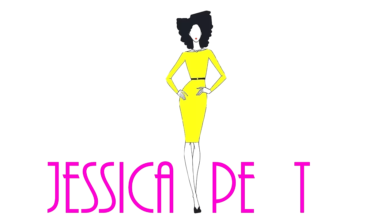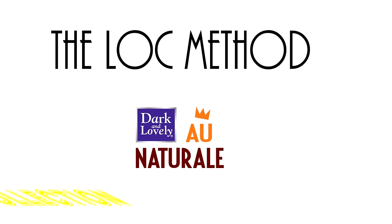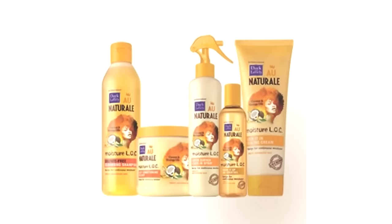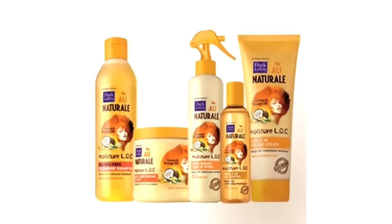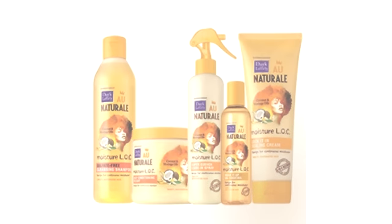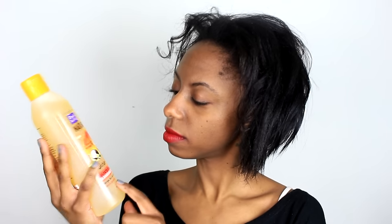Hey y'all, today I'm going to walk you through the LOC method using Dark and Lovely's All Natural Moisture Lock Collection on my 4C Kinky hair. This collection gives you all you need to layer and lock moisture in your hair for up to a week. Plus, Dark and Lovely has taken all the guesswork out of the LOC method with this line, and I can't wait to try it on my hair today.